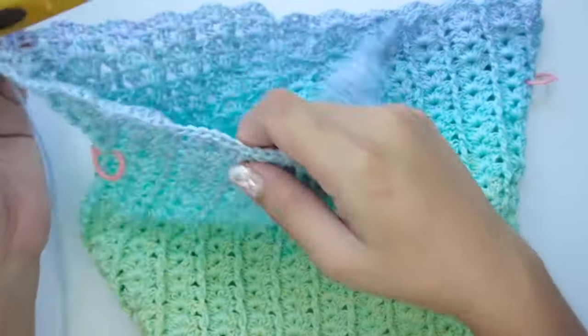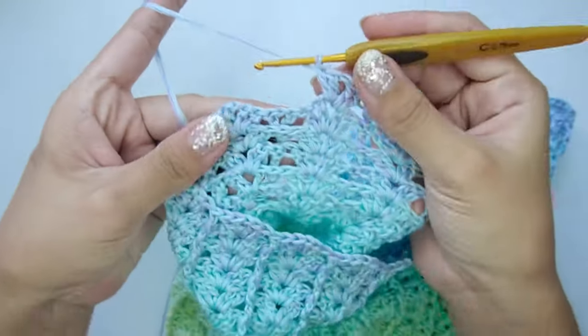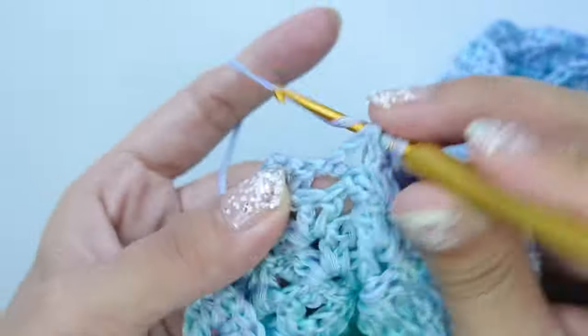For round 6, on every front post V-stitch from the previous round, work a back post double crochet on the first post, a V-stitch on the chain-one space, and another back post double crochet on the second post.